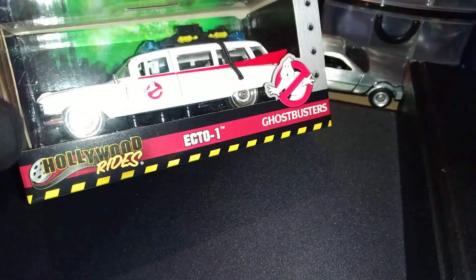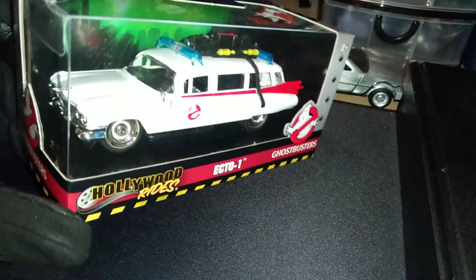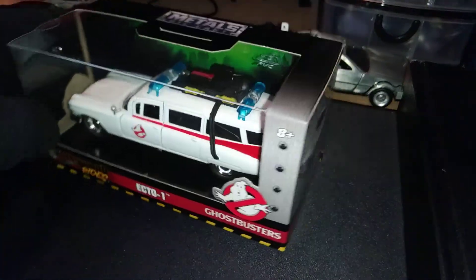The Ecto-1, also known as the 1957 Cadillac Bizzarrini — I believe Bizzarrini — originally a hearse, and then they converted it over to their operation vehicle.